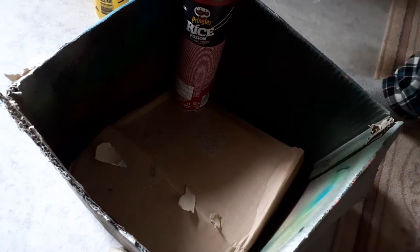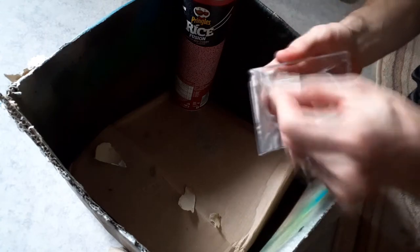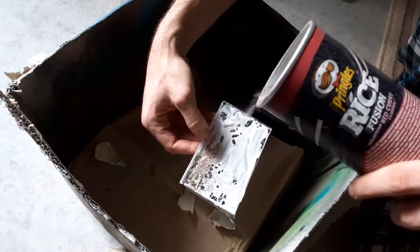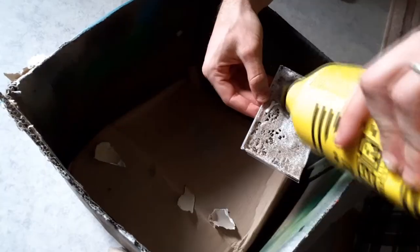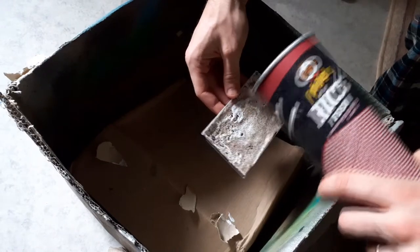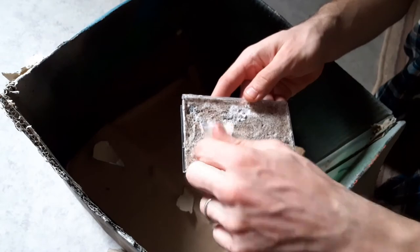Then I coated it with PVA glue, spread it around, and put some very fine sand on it. The PVA glue won't stick to the case evenly, so I had to apply two more coats of PVA on some areas, using cardboard to place sand on specific spots not covered on the first coat. This fine sand works well for any kind of small texture — ground or short grass — depending on how you color it.